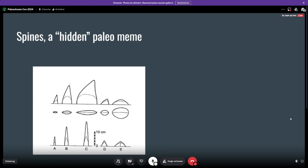Now we're going to jump a little bit into some paleo memes. A paleo meme is something that is repeated again and again in paleo art despite there not being much evidence for such a feature. Some of you may be surprised to see that these spines are kind of a weird example of a paleo meme — I call them a hidden paleo meme.